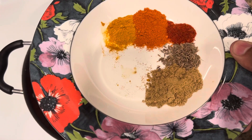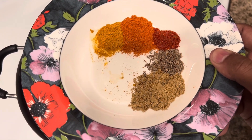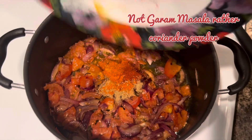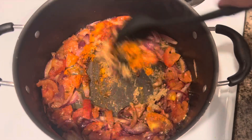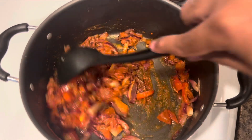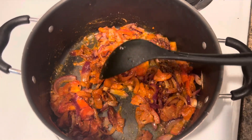Then you need to put red chili powder, Kashmiri red chili, turmeric, garam masala, and cumin seeds in it, and fry them as well. I would recommend after a minute you put some water so that these spices do not burn. Because I'm cooking on medium heat, they can burn really quickly, so it's better to put some water in it.